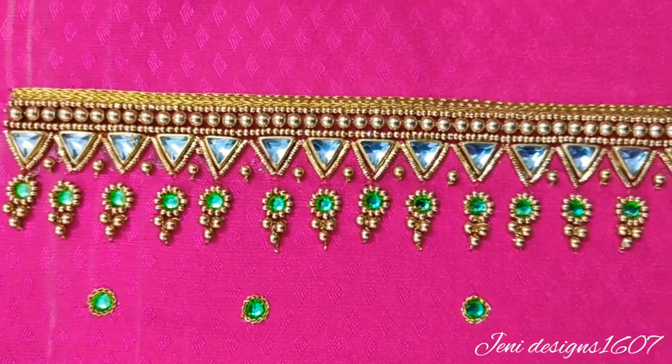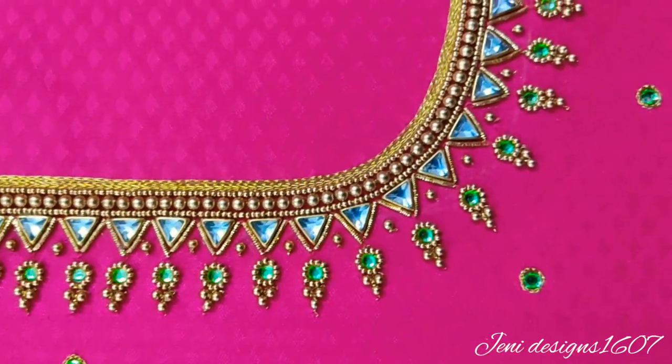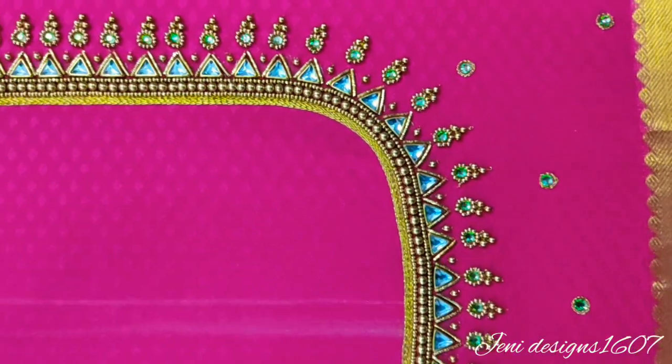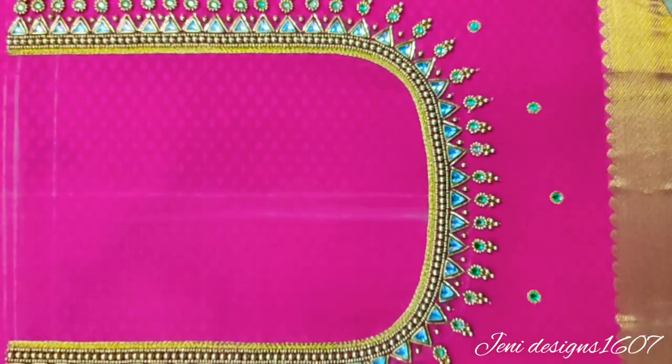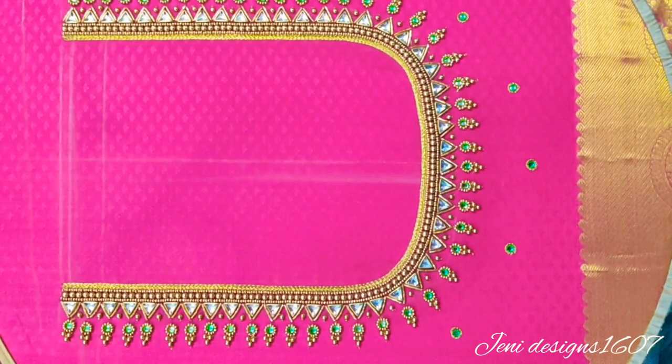It is completed. This is the overall look. It's a very large design and also heavy work. This is super! Look at this full view — it's super and super!